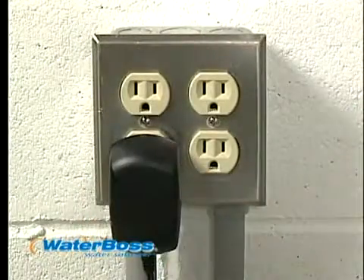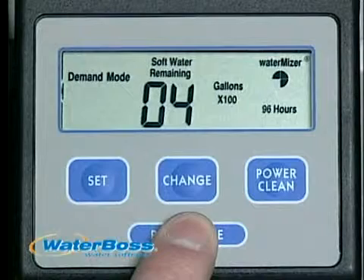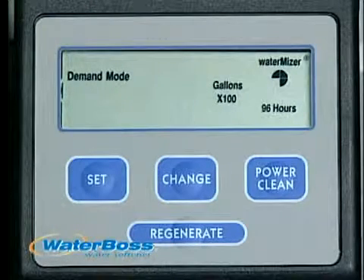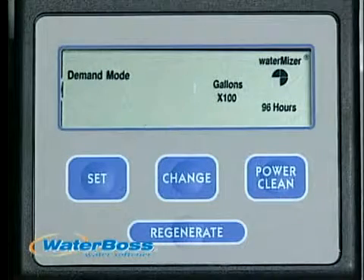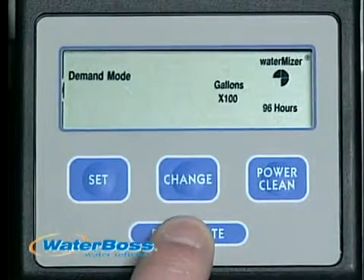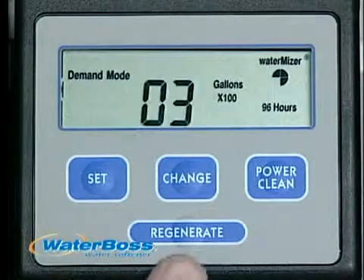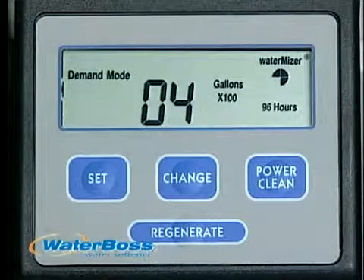Now plug the transformer into a suitable outlet. Press and hold the regenerate button for about 5 seconds until the readout shows a flashing 01, then release. You will hear air being discharged. After about a minute, the readout will blink 02. At this point, press and hold the regenerate button for about 5 seconds until the readout shows a flashing 03, then release. You will hear the motor advancing. When it stops, press and hold the regenerate button for about 5 seconds until the readout shows a flashing 04. At this time, the computer takes over automatically.